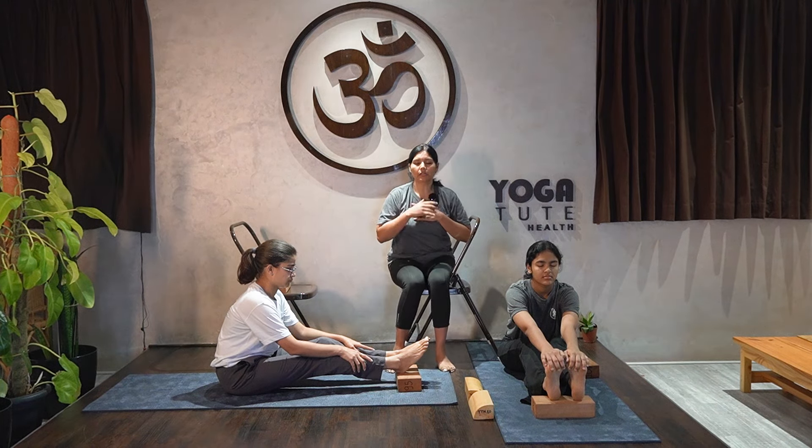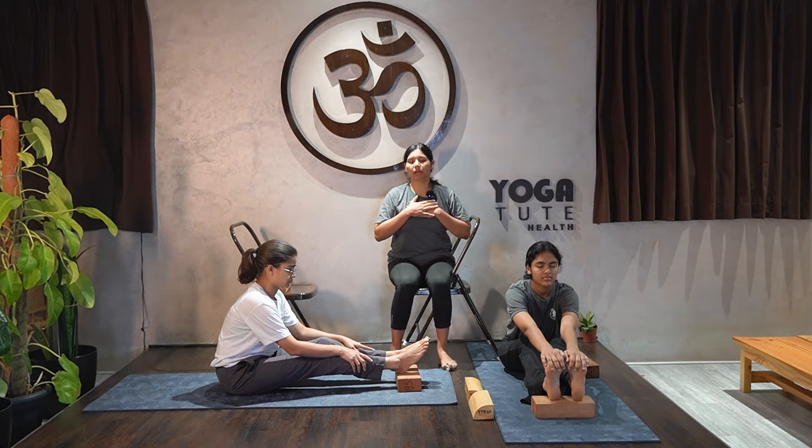In between your asanas, you have to keep yourself ventilated. You need to breathe — take a break of breath.